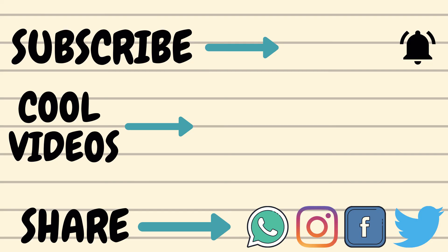So guys, that was our face yoga — and it was simple! Practice these exercises daily for 5 to 10 minutes and you will always have lovely glowing skin. If you haven't subscribed to my channel yet, please do, and keep showering your love and blessings. Lots of love to you all.